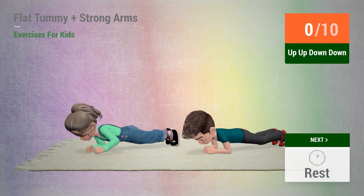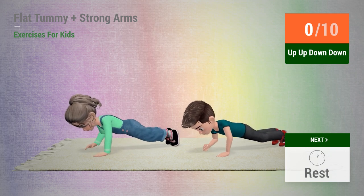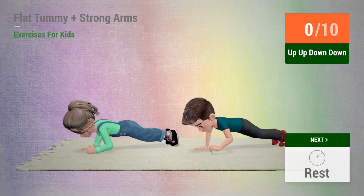Up next: up, up, down, down. In 5, 4, 3, 2, 1, go!